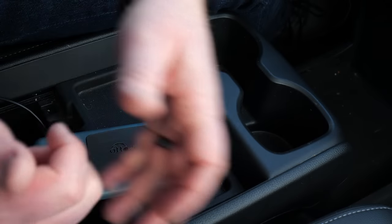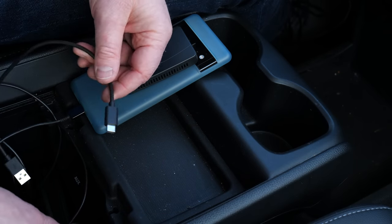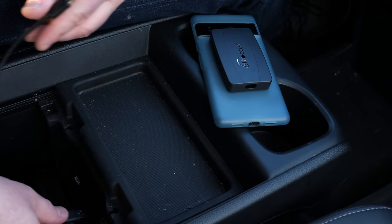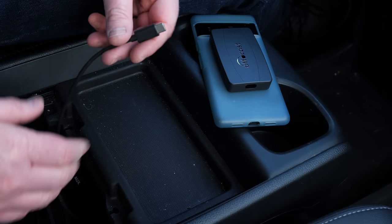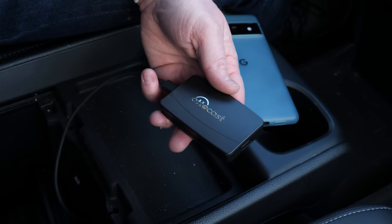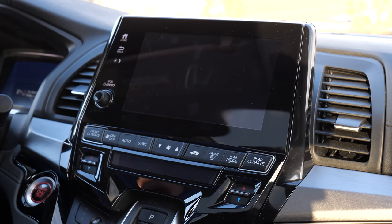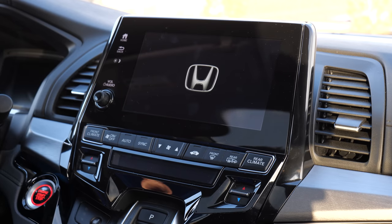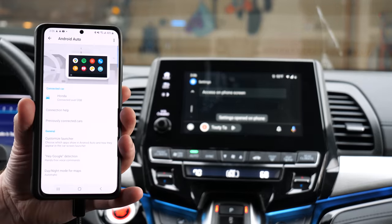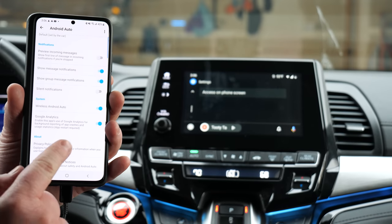So now the first thing we're going to do is locate the USB port that connects to Android Auto — mine is down here. We're going to remove this old cable, and then I'm going to plug this in. And now we're going to plug this into the car and turn on the car. One thing you need to do before you try to connect over wireless is plug it into your existing Android Auto system, and then go into the settings on your phone and allow for a wireless connection.